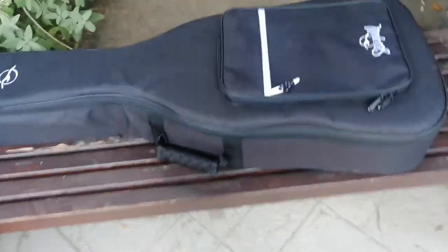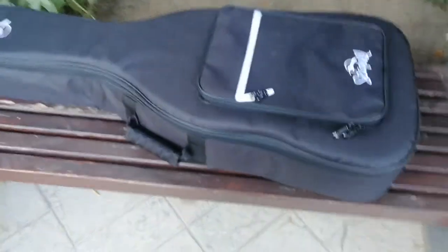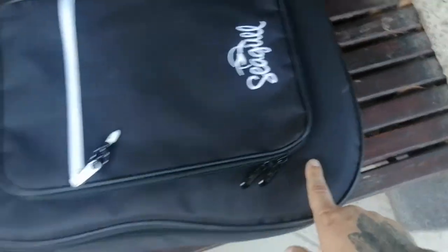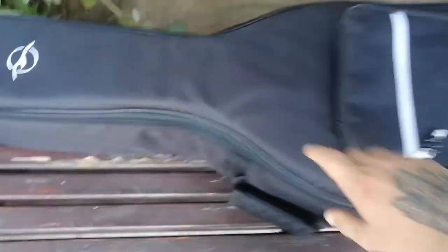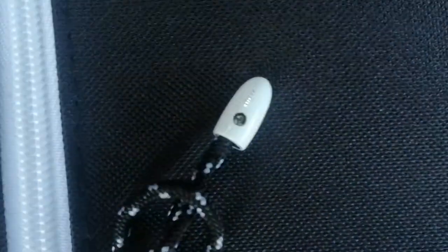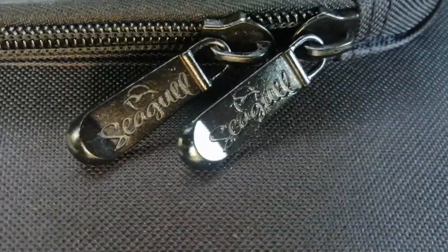I just unpacked the box and we'll unbox it now. Let's see — we got the Godin dreadnought. It's high quality, very nice zips. I like the colors. This is it — the single symbol here and the zips have a very high quality.